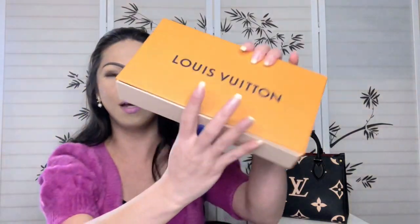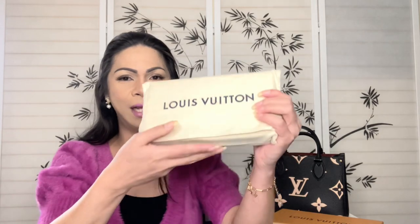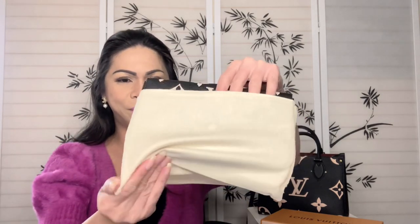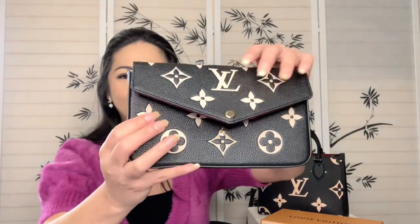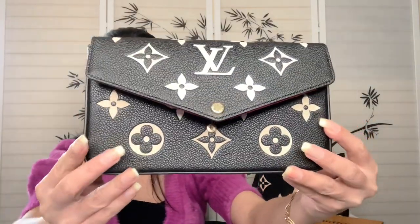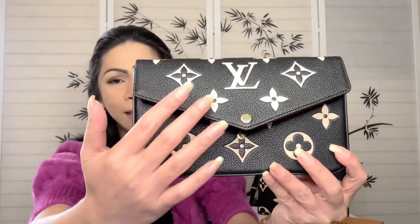Oh my gosh, I am so excited! Let me open this first so we can see what I got. Here comes my new baby — it is Louis Vuitton! Here she is — it has weight to it guys. Here comes my Louis Vuitton Felicity Pochette in a bicolor pattern!